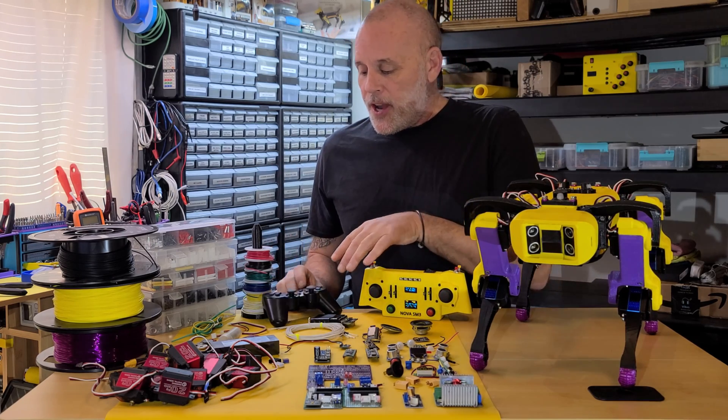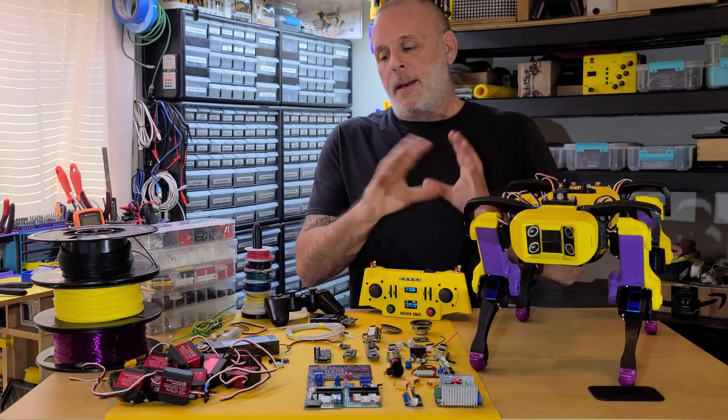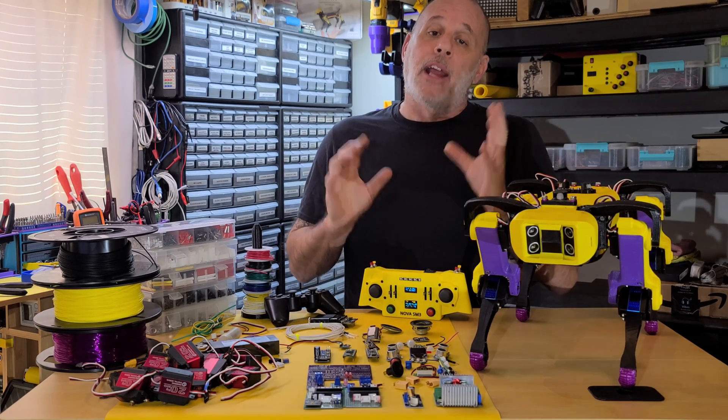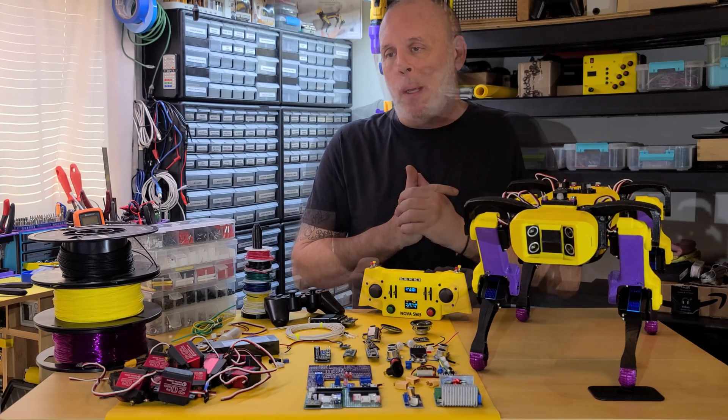There is an optional PS2 remote, but you'll end up back on Nova SM2 and not have the current latest hardware and software because I've stopped support for that. Now if you know a little bit about coding, you should be able to reincorporate that into the latest version as well.